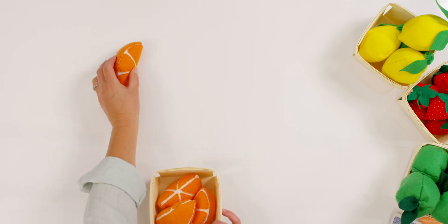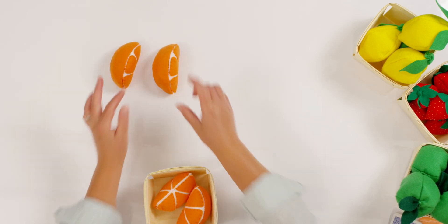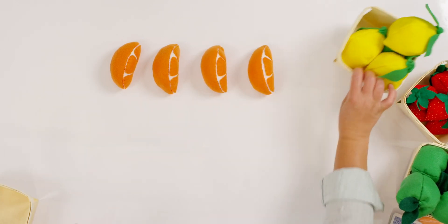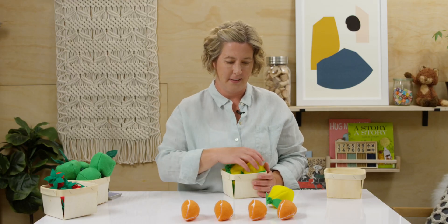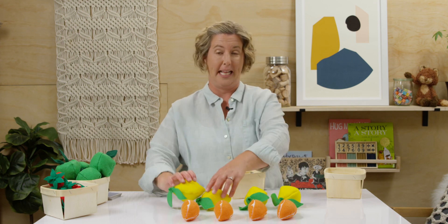First thing I'm going to do is set out my orange slices, and I want you to watch this. And then I'm going to set out my lemon slices. Can you tell your teacher how many orange slices there are? Now look at my lemons. Can you tell your teacher how many lemons you see?